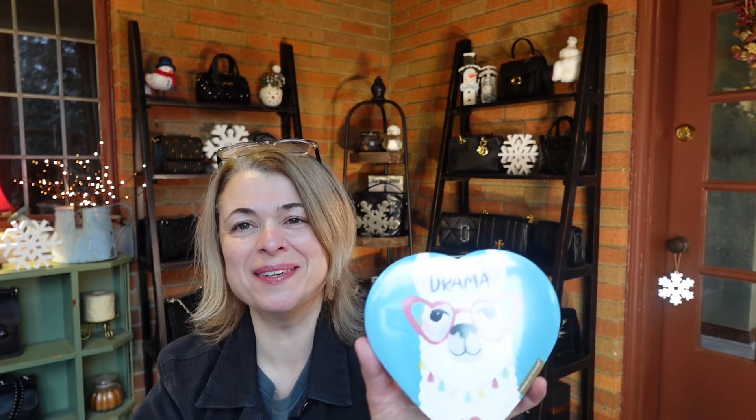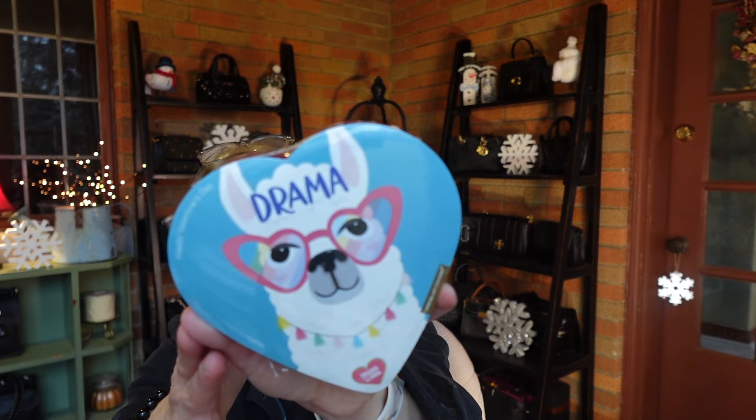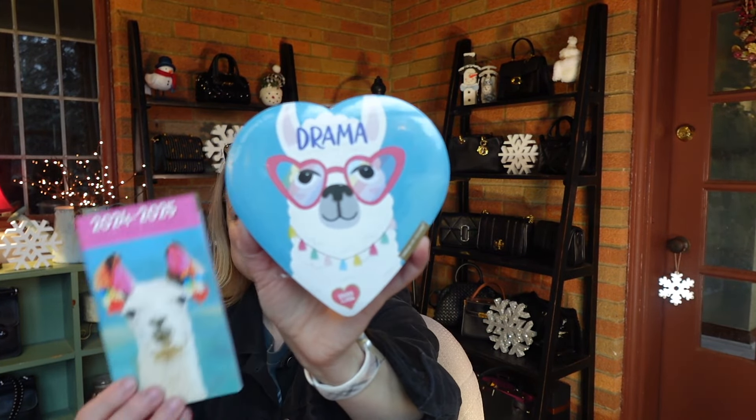It's on the same theme — look at that, isn't that hilarious? I love the heart-shaped glasses. Yes, thank you for the drama llama treats here!